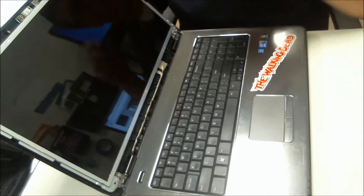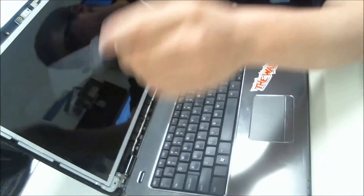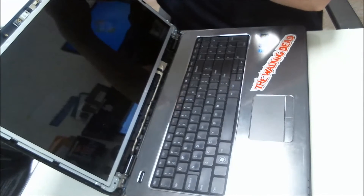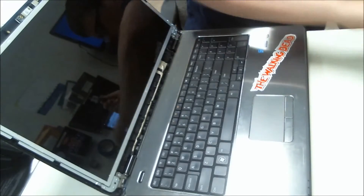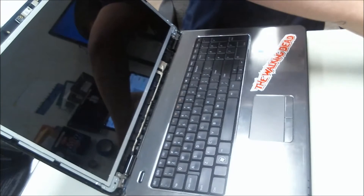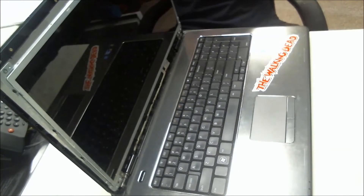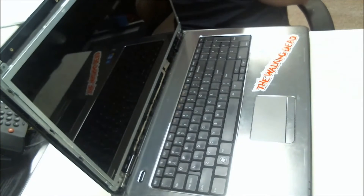Grab your trusty Phillips head. There are two screws in the top corners here — take those out. There are also eight screws on the side of the LCD — take those out as well.